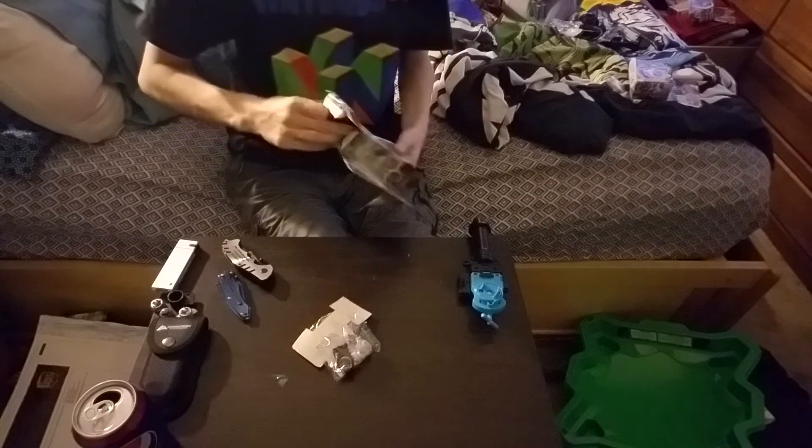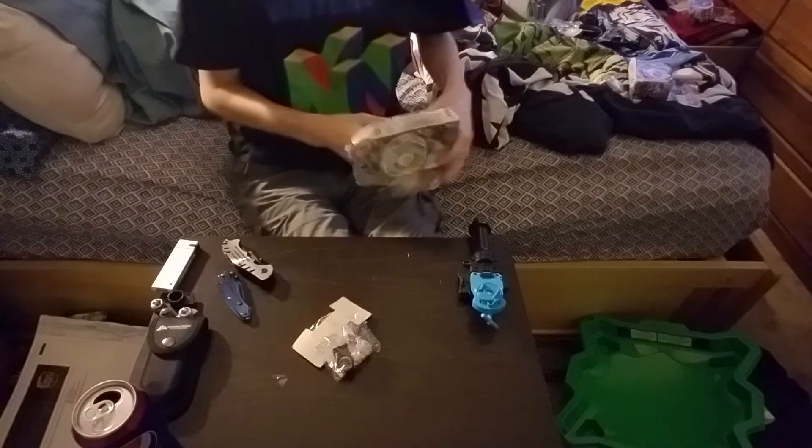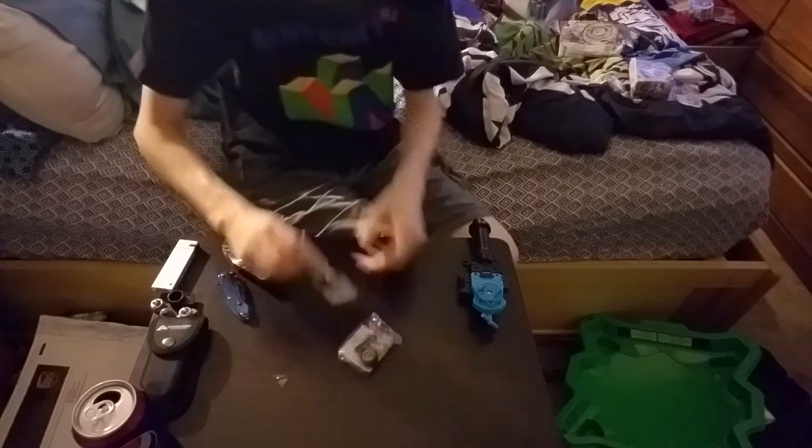Okay, there we go. There's stuff in here. The launcher — I already have string launchers, so I'm good. So let's unbox this.